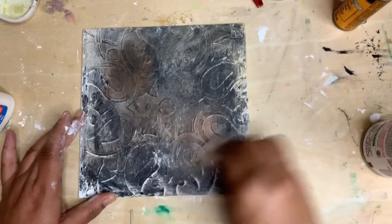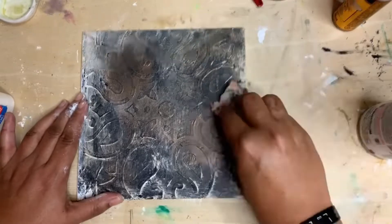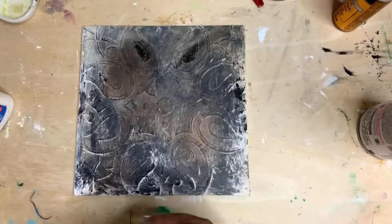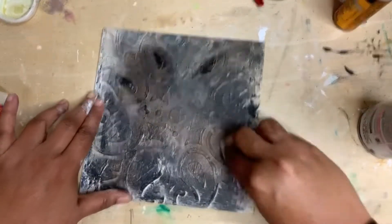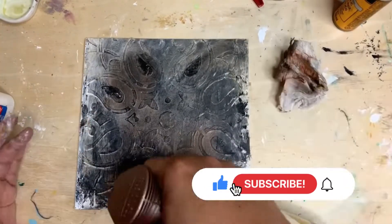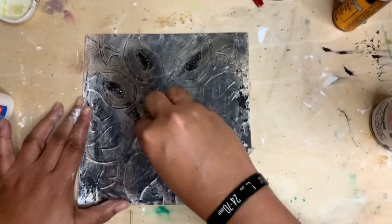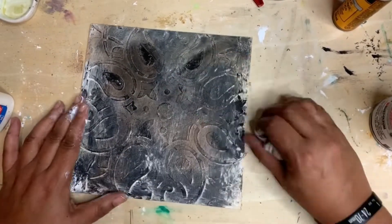I'm just adding a bit of the bronze spray paint and I think that really helps bring out some of those textures. Stay tuned to the channel, don't forget to like and subscribe, and I'll be posting when I make the bigger ones — hopefully later this weekend. Talk to you later, bye!